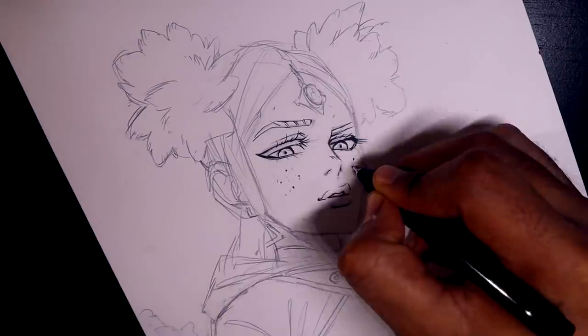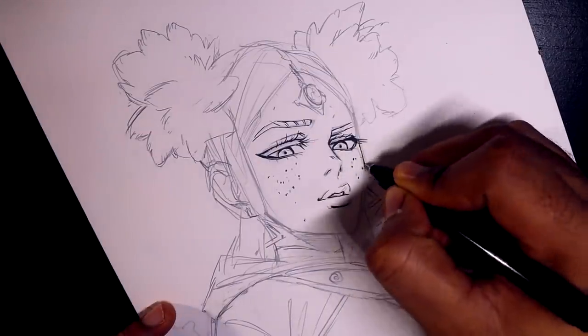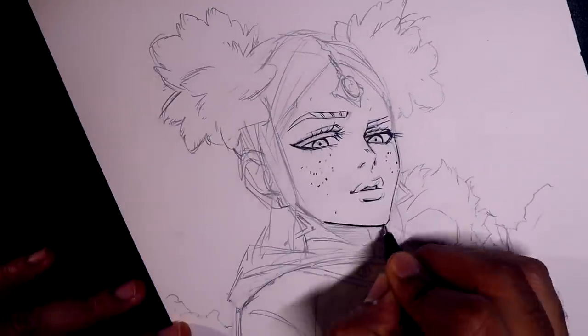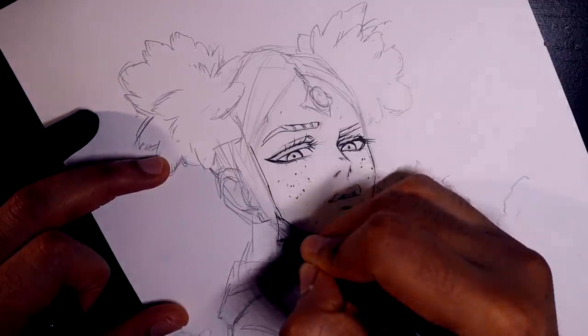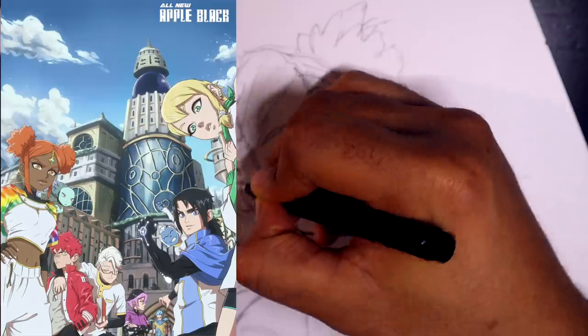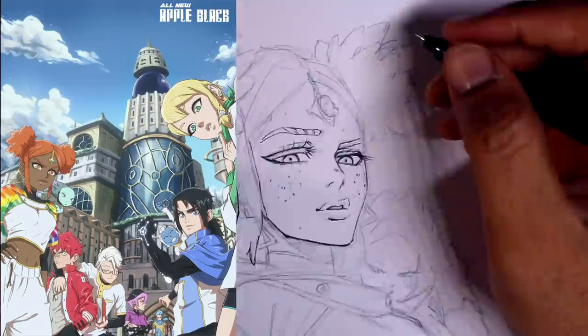Doing this actually makes the illustration look more realistic, because when you see people, you don't see them with outlines. With the style I'm going for here, there is a sense of realism, but then there's also a sense of style, especially one that is more in line with the Japanese aesthetic with manga and anime. In fact, the character I'm drawing is an original character from my series, Apple Black.